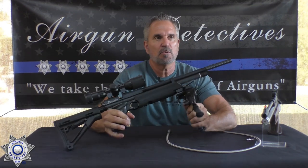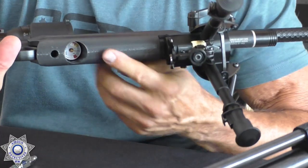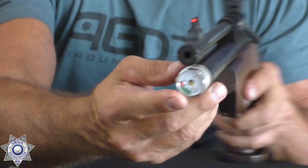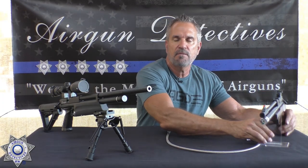PCP rifles and pistols all have pressure gauges — most of them do; some older ones don't. You can see a pressure gauge underneath here that tells you your PSI. This other one is a little different — it has a pressure gauge on the front of the gun. You'll find them in various positions depending on the model.